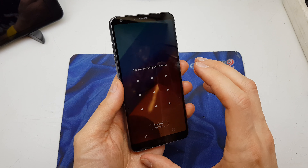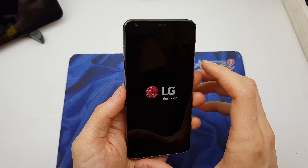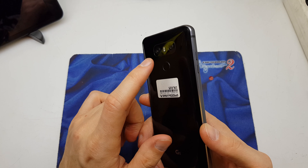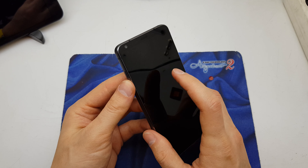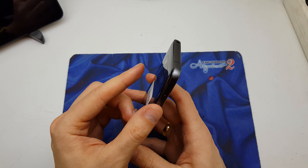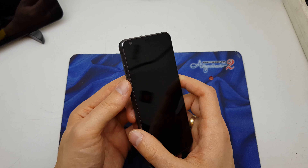First of all, we need to power off the device. After the phone is powered off, press and hold the home button and volume down together. After the phone wakes up you're gonna see the LG logo — release for a while, then keep holding volume down and press home again and hold it.